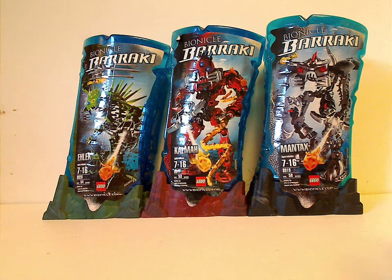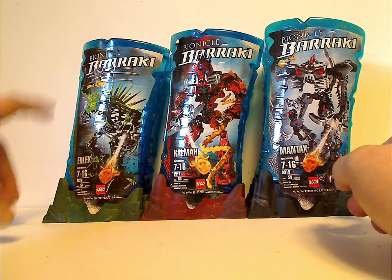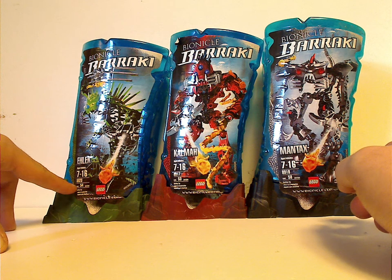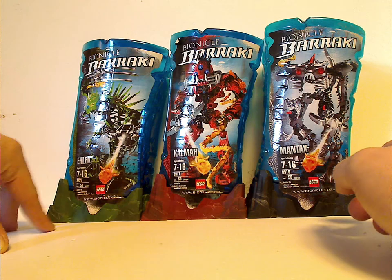On the front of each canister, you see a picture of the set in action, the Bionicle logo, Barraki logo, the name of the set and age group, set number, name, amount of pieces, and also the Lego logo and bionicle.com.